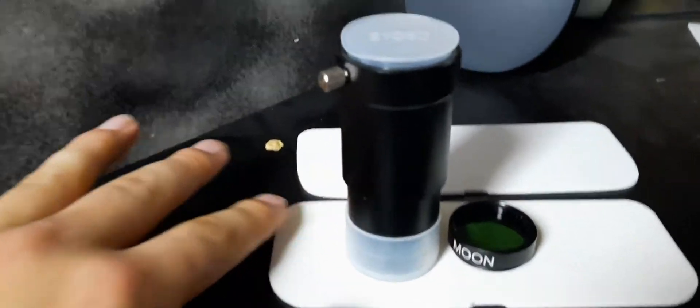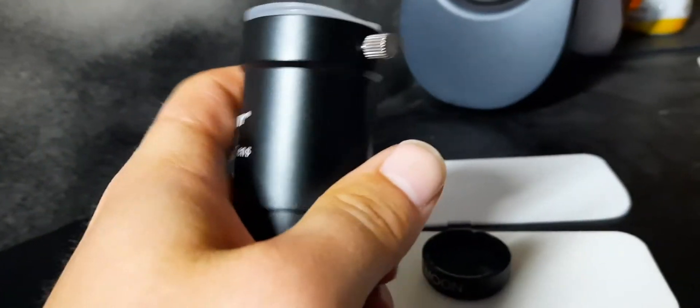Before we start today's video, I have some new and old equipment to go over. I somehow lost both the SV Bony 5x Barlow lens and the moon filter, so I bought them again. The moon filter just came today. They're kind of 2.0 versions of what we already had, and the good part is I actually think this one is higher quality than the one I had before.